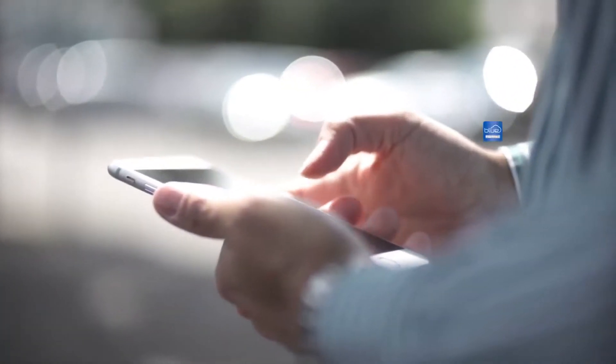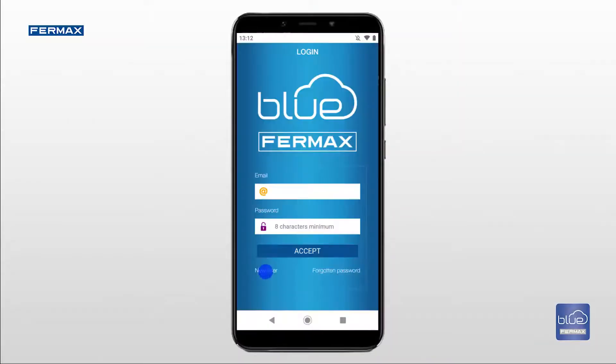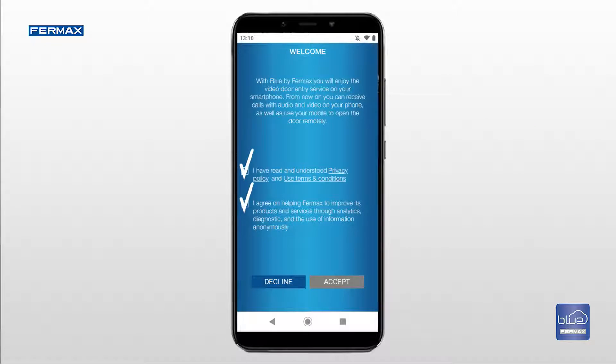First, download the App Blue by VIRMAX from the Play Store or Apple Store. Open the application and register by entering an email address and password. Accept the terms of use and press accept.